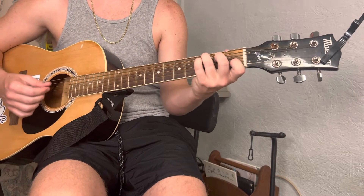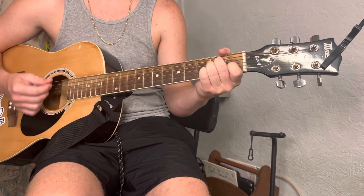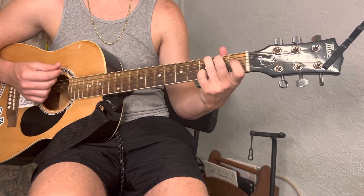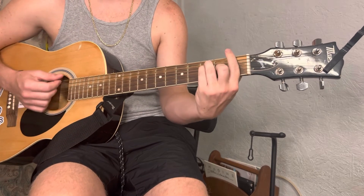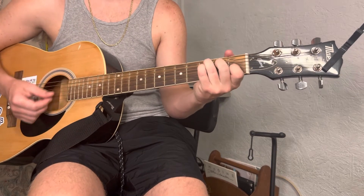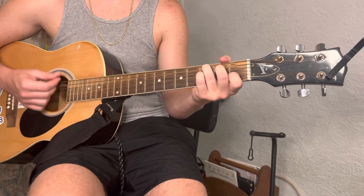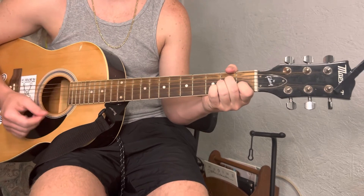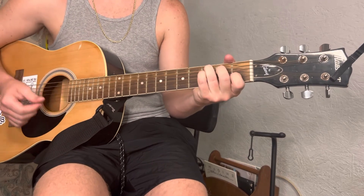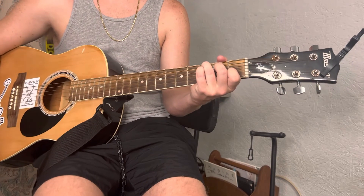Alright, so the beginning is: C, G, A minor, F, then C, F, C, G, and then it repeats: C, G, A minor, F, C, F, C, F, C, G.